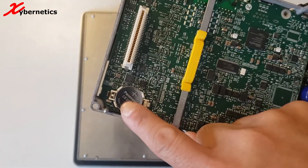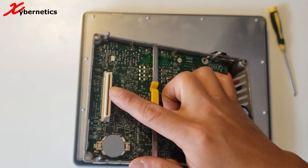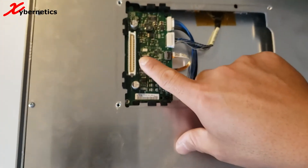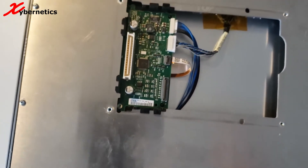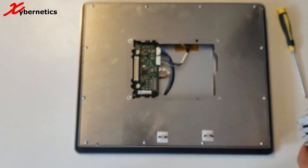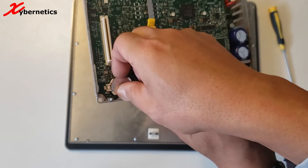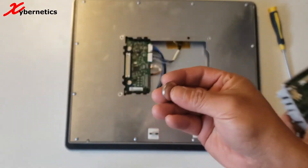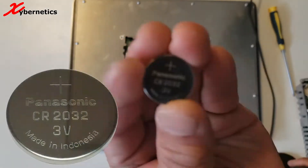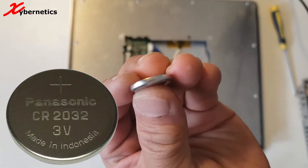Here's your battery. And this is the connector — this is the female side of the connector, and the male side. To remove this battery, all you have to do is tilt the battery on the side and pull it out. The battery model number is Panasonic CR2032. It's a 3-volt coin cell battery.